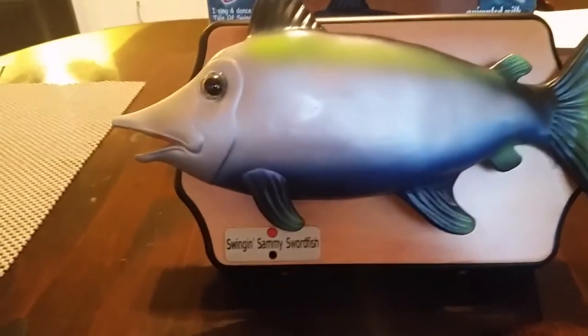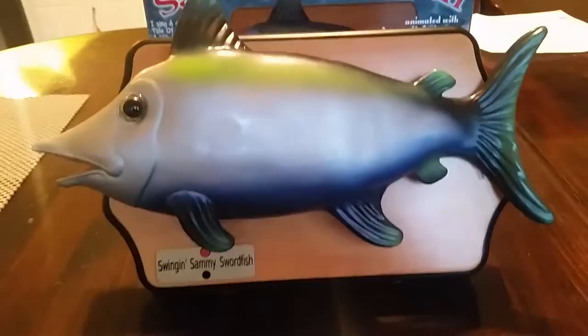Hey guys, it's Taylor Claypack and today we're going to be talking about Swingin' Sammy Swordfish. So here he is, Swingin' Sammy Swordfish.